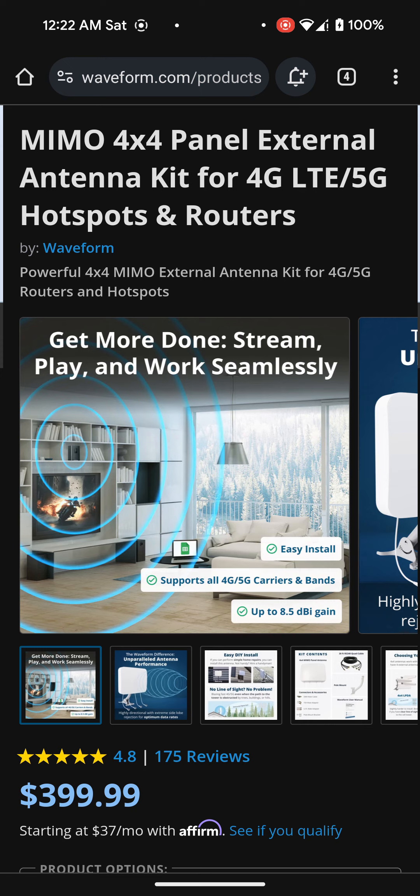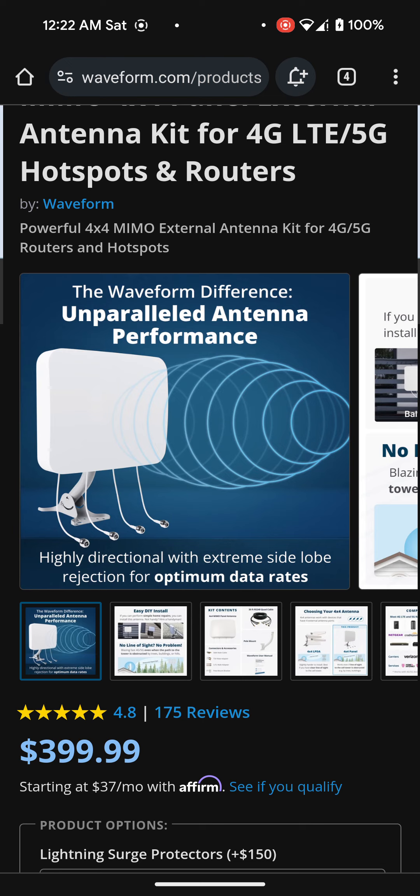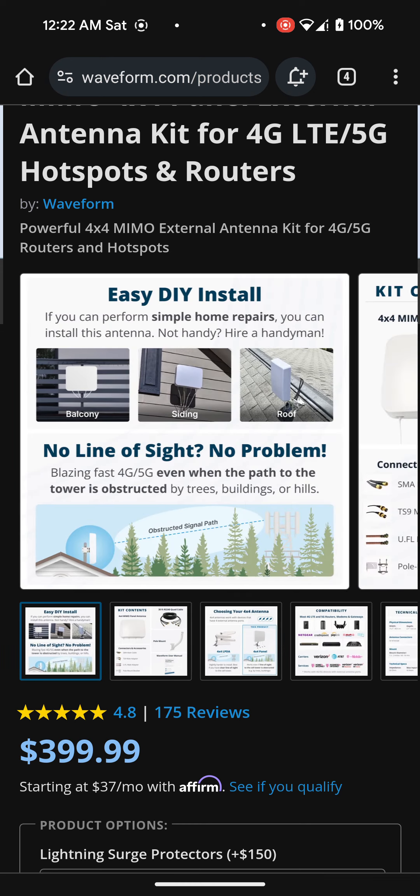As you can see, it says easy install, supports all 4G and 5G carriers and bands, and up to 8.5 dBi gain. Then it says the Waveform difference — unparalleled antenna performance, highly directional with extreme side lobe rejection for optimum data rates. And this is a big one: easy DIY install. If you can perform simple home repairs, you can install this antenna.